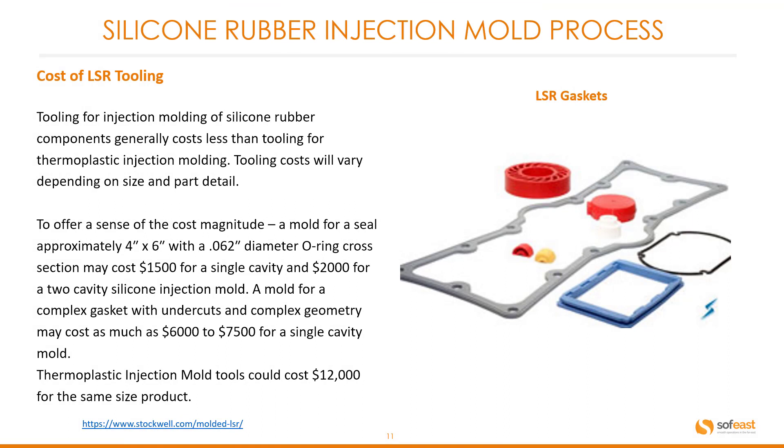Looking at cost considerations for silicone tooling: tooling for injection molding of silicone rubber components generally costs less than tooling for thermoplastic injection molding. Tooling costs vary depending on size and part detail. For example, a mold for a seal approximately 4 inches by 6 inches with a 0.062-inch diameter O-ring cross section may cost around $1,500 for a single cavity and around $2,000 for a two-cavity silicone injection mold. A mold for a complex gasket with undercuts and complex geometry may cost as much as $6,000–$7,500 for a single cavity, compared to around $12,000 for a thermoplastic injection mold of the same size.